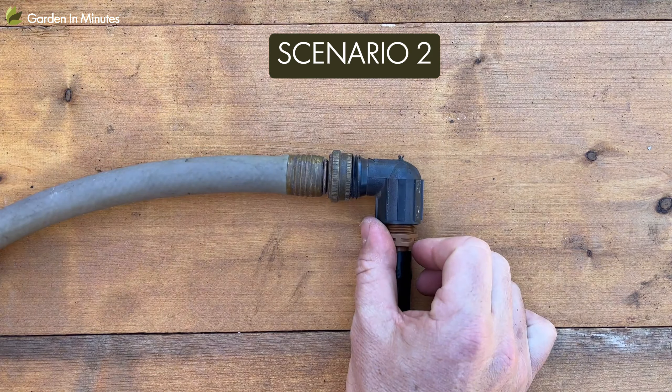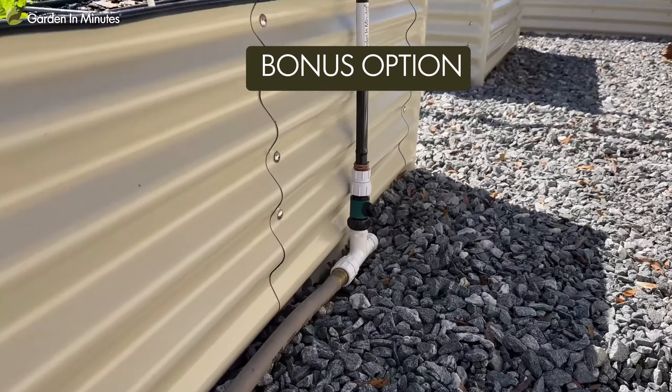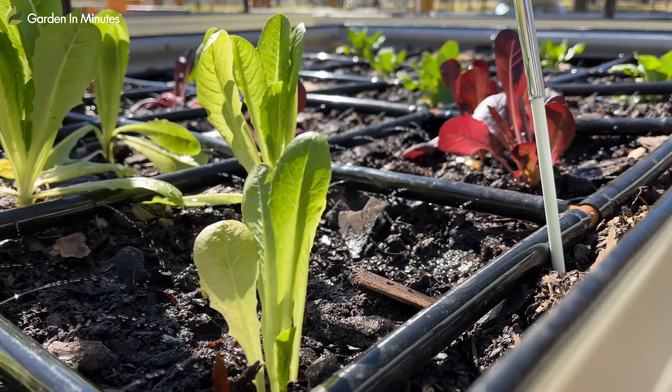For that attachment, you can either attach your garden grid directly to it if it can reach, or attach a garden hose to that to then feed over to your garden. And as a bonus third option, if you want to get a little fancier, you can attach a hose spigot to your irrigation line and then attach one of our short garden hoses from that over to your garden grid watering system.